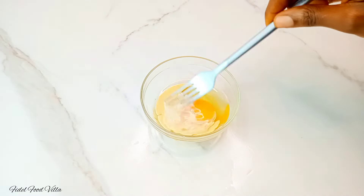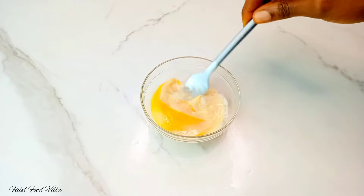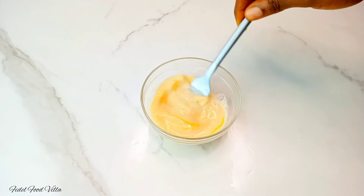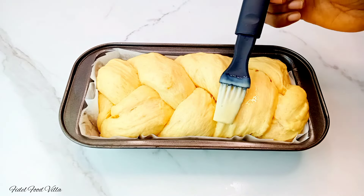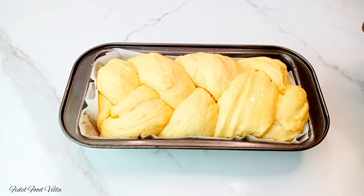Crack an egg and go in with some liquid milk, then whisk that together because we'll use it to brush the dough. After one hour it looks so good, so I'm going to brush it up with the egg wash.